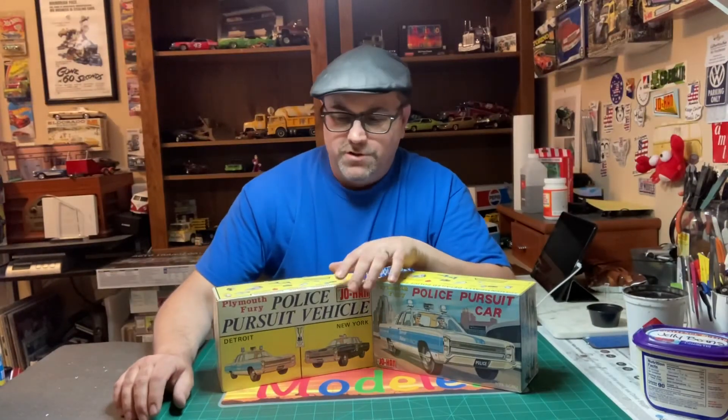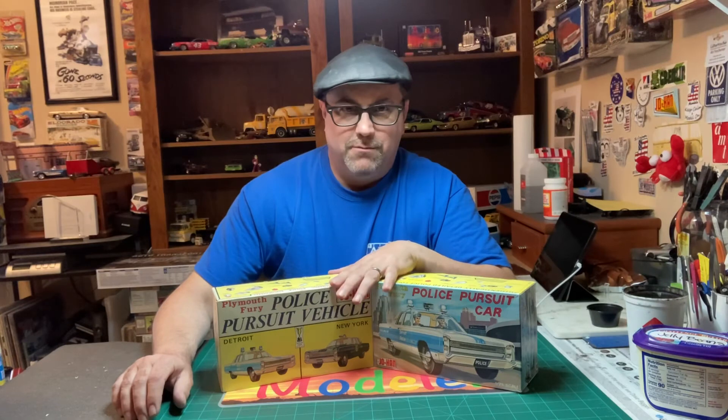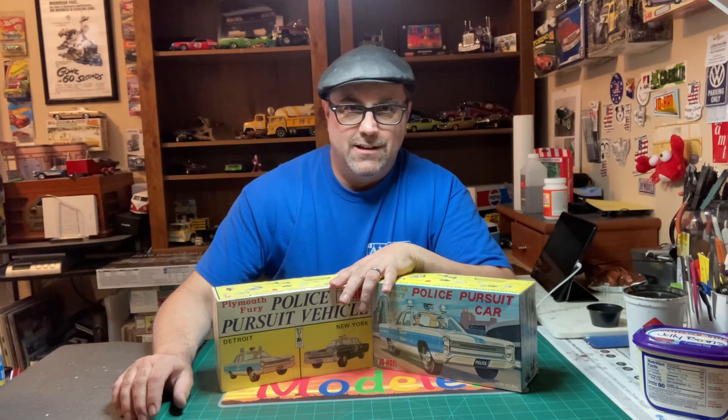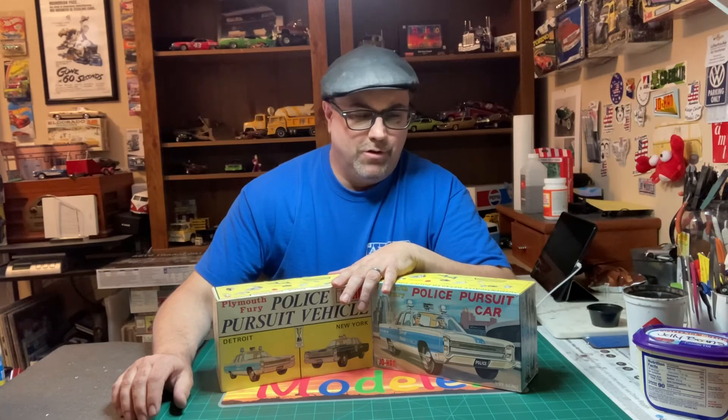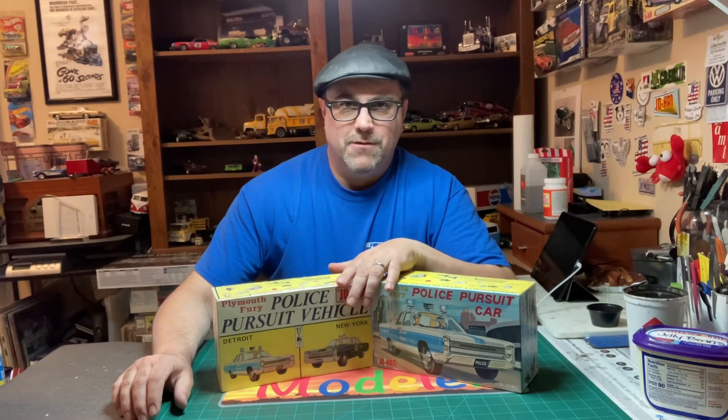Well, I hope you enjoyed this. It's been fun talking about what made me buy these kits when I was a kid — I thought they were pretty cool, and I think you would too. Until next time, I'm the Autistic Modeler. Happy modeling!